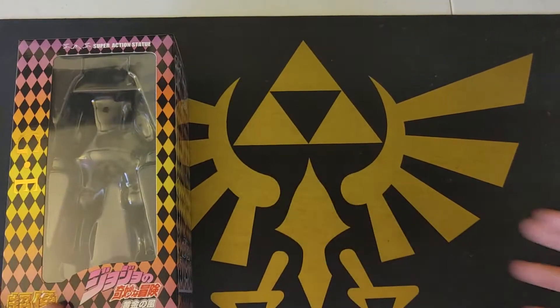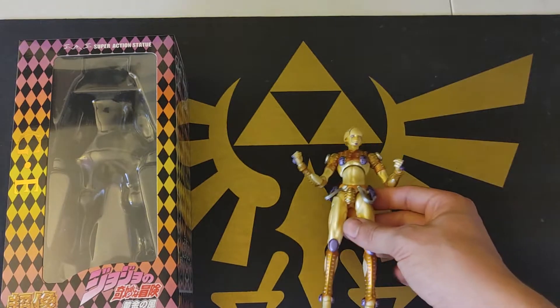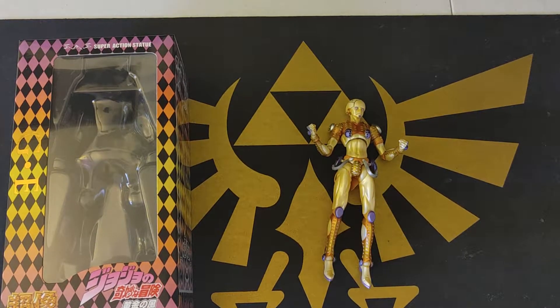Hello everyone, this is JustAmongrel. Today we're doing a figure review on the Super Action Statue Gold Experience from JoJo's Bizarre Adventure, the 5th part.